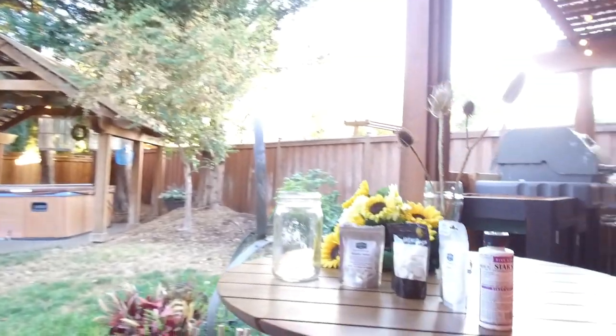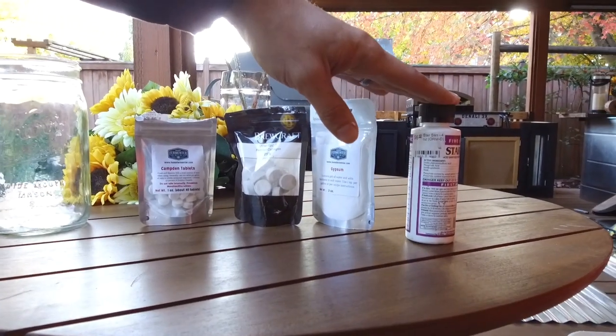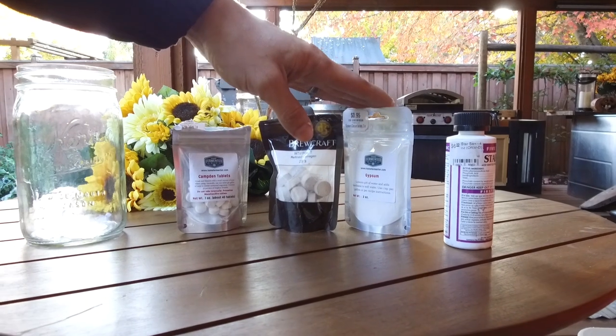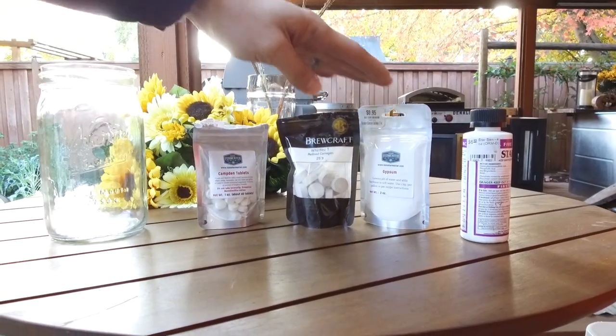We've got a couple of additions. Star San is your basic sanitizer that we use to make up the sanitation solution. Gypsum is good for water that might be a little bit too hard — it can soften it and get you better extraction when you're mashing.